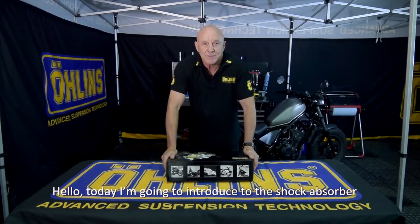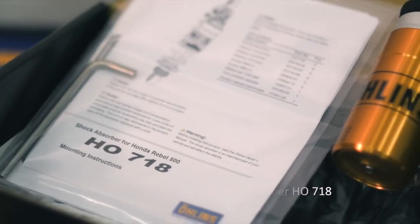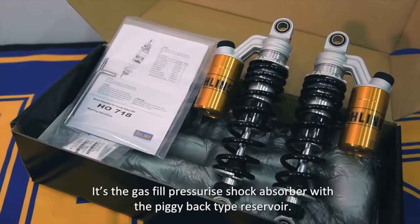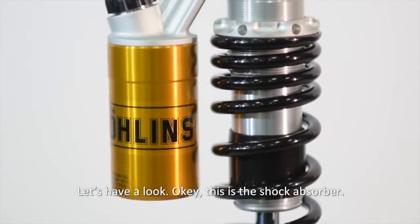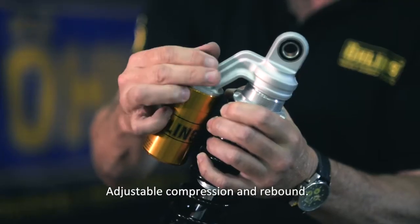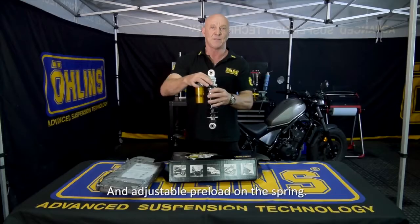Today I'm going to introduce the shock absorber for the Honda Rebel — model number H0718. It's a gas-filled pressurized shock absorber with a piggyback type reservoir. We call it piggyback because it's on the back. It features adjustable compression, adjustable rebound, and adjustable preload on the spring.